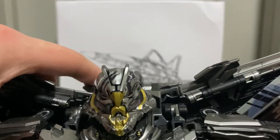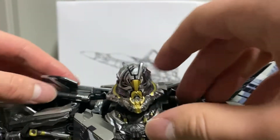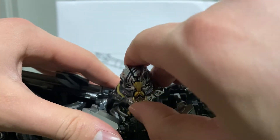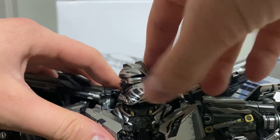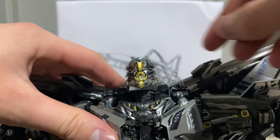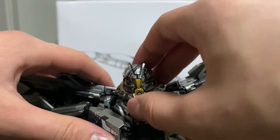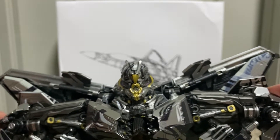Here we have the head. His mouth opens and closes, he can spin around — nice sculpt work on the back as well. It's actually a full 360 rotation. He can look up but he can't look down sadly. That's about it for the head — no light-up features, though light-up features are just a nice little accessory anyway.